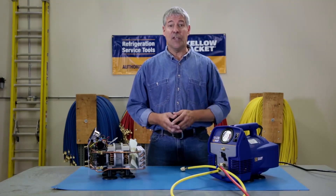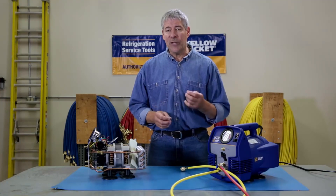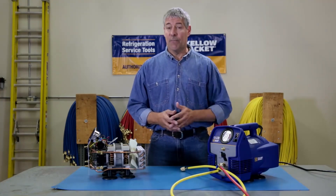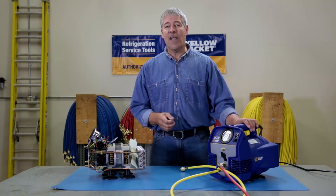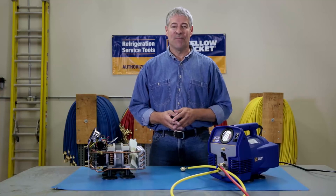Lighter, faster, easier to use, more reliable — all this means you'll be doing your recovery jobs quicker and more efficiently than ever. In the case of the YJLTE, less is more. That's all for now. We'll see you next time.